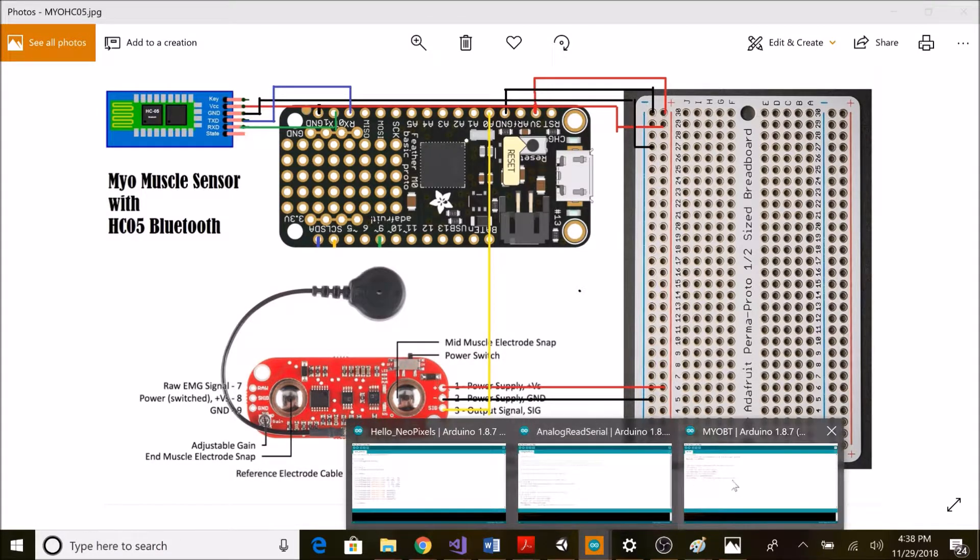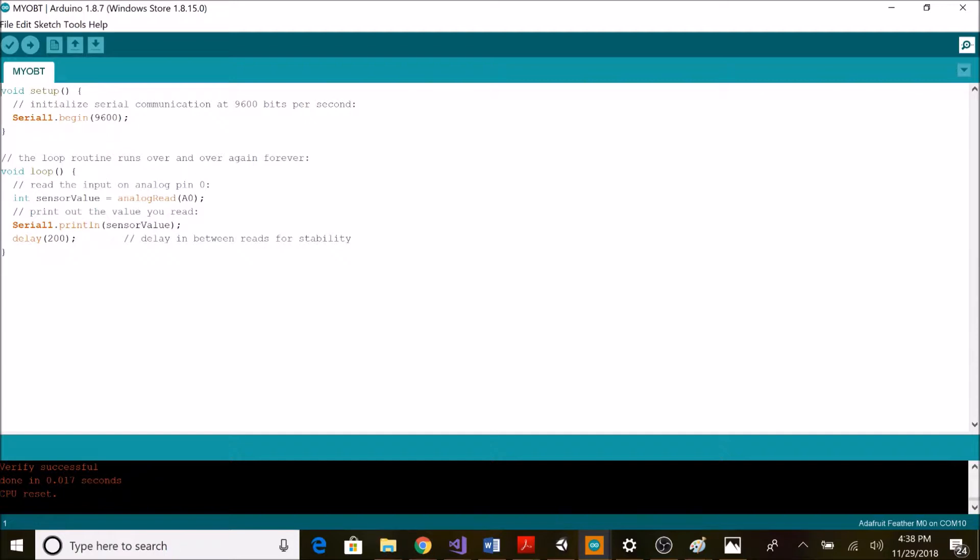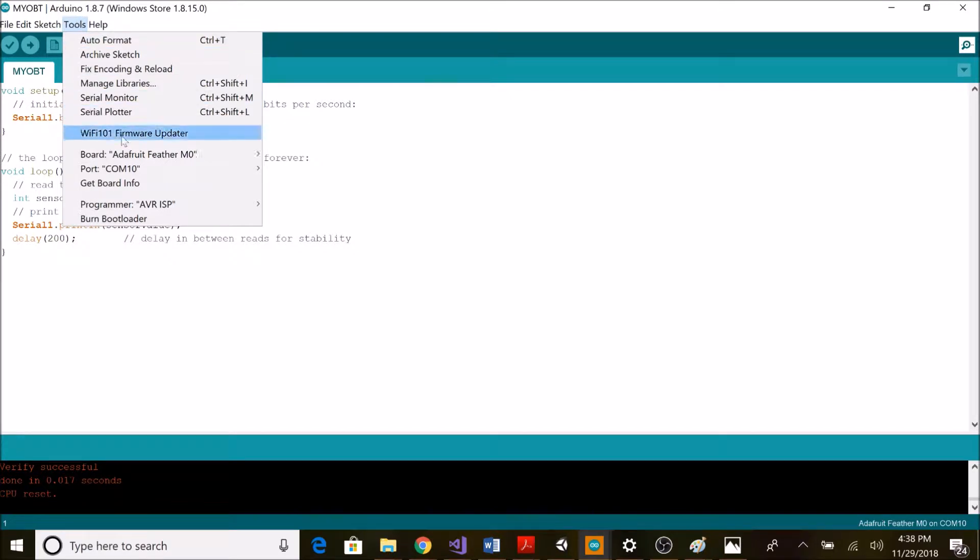Now I'm moving to the Arduino code. I've already written the code — it's a simple analog read operation, no more than four lines. Basically, we declare Serial1 for the Bluetooth module, and we define the sensor value as analogRead(A0). We can get that value by monitoring the serial port.